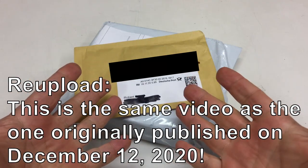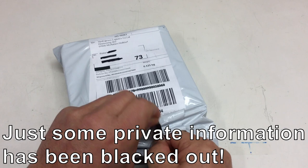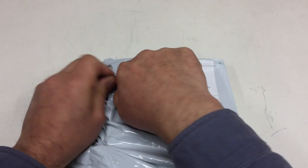Mini mailbag — just two items. Let's start with the big one here. That is from, of course, China. You can see that probably because of that nice grayish plastic bag.